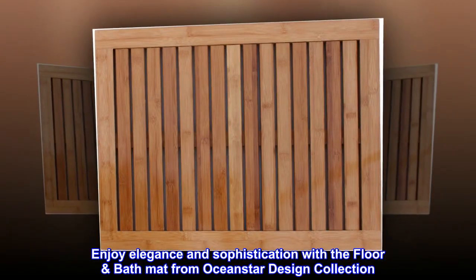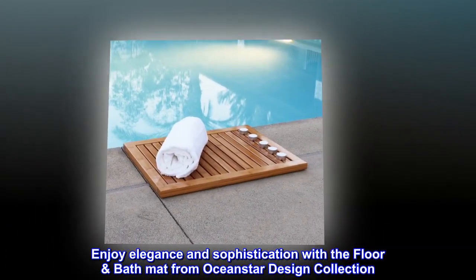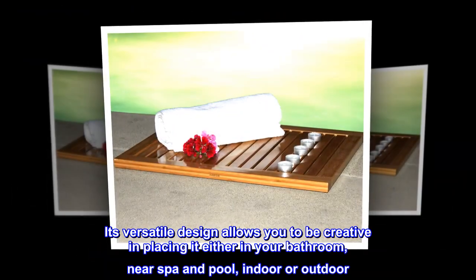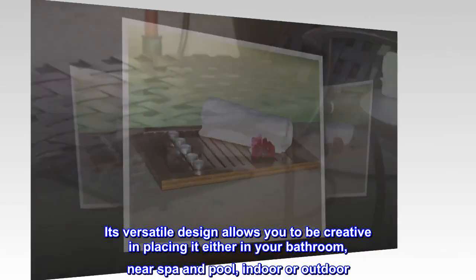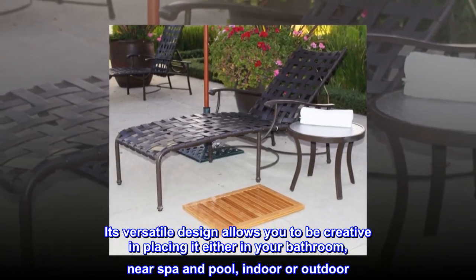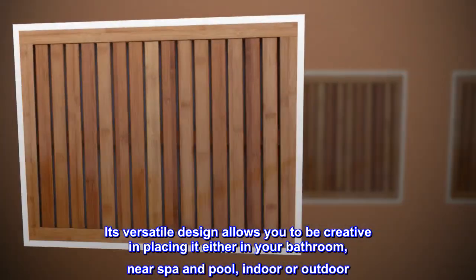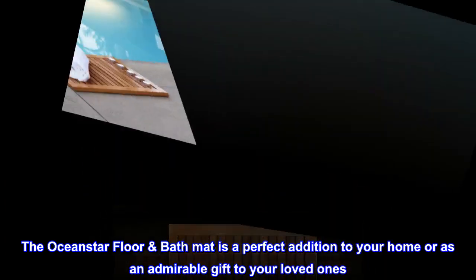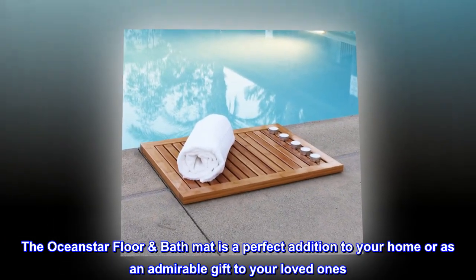Enjoy elegance and sophistication with the floor bath mat from Oceanstar Design Collection. Its versatile design allows you to be creative in placing it either in your bathroom, near spa and pool, indoor or outdoor. Made with 100% natural bamboo. The Oceanstar Floor Bath Mat is a perfect addition to your home or as an admirable gift to your loved ones.